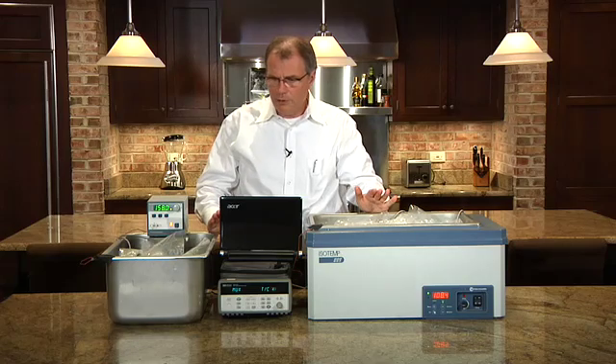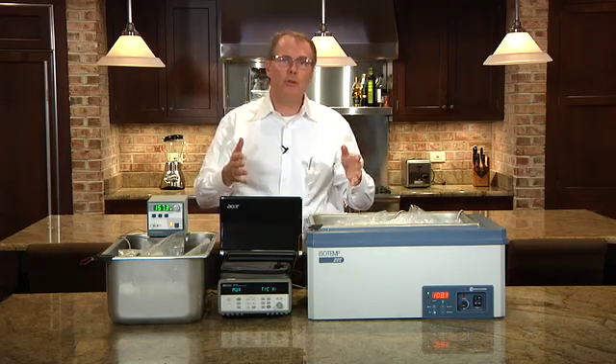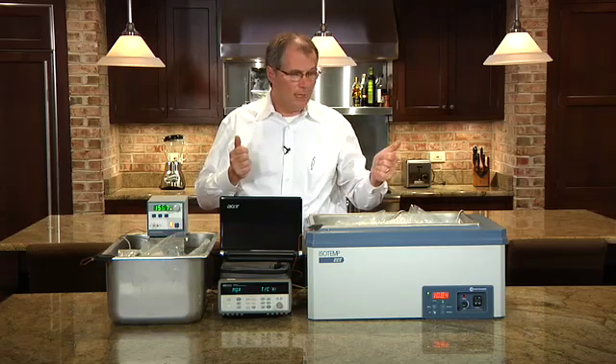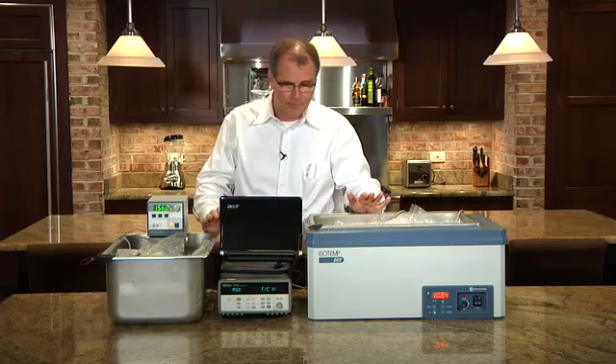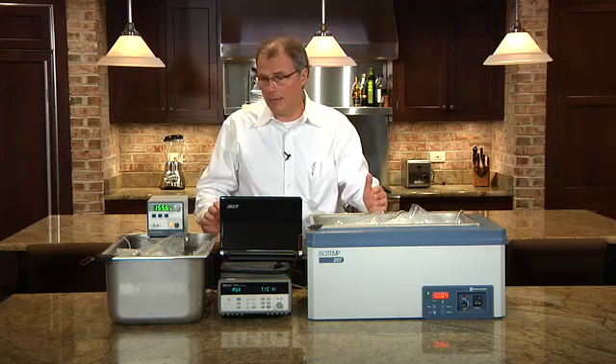So what we're doing is just seeing what happens to bath temperature, to exterior product temperature, and to interior product temperature. While that's taking place, I'll also describe a few other advantages of a circulating bath.